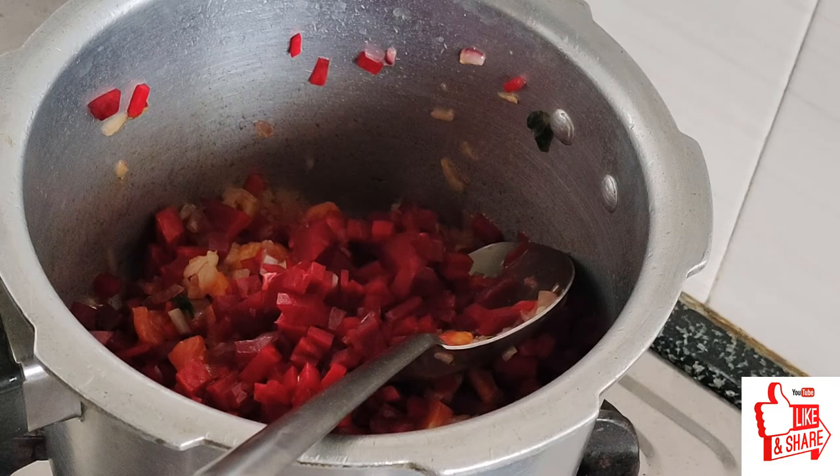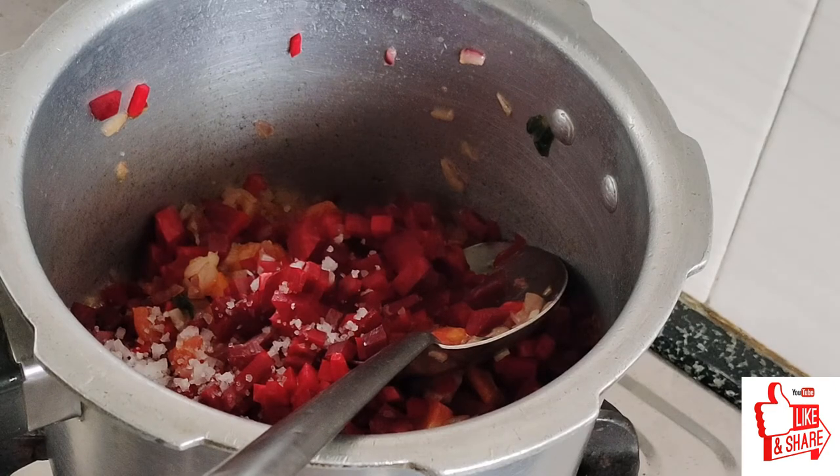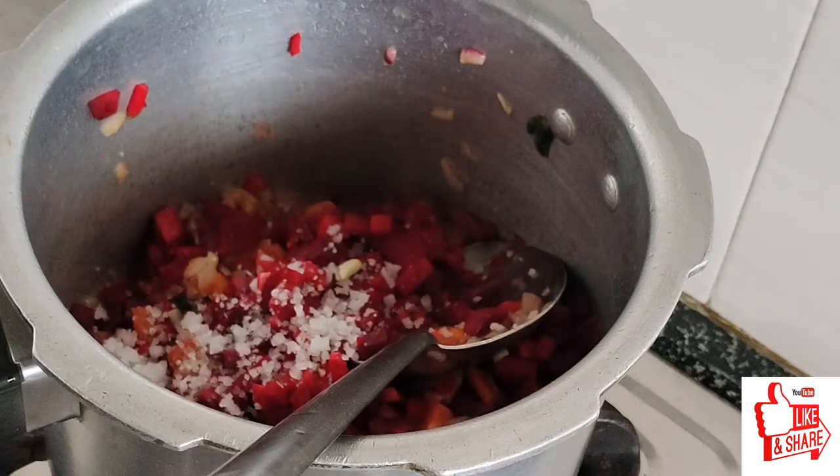First is to make the rice in the oven. We will cook it for a few minutes. When the rice is cooked, we will cook it for a few minutes.